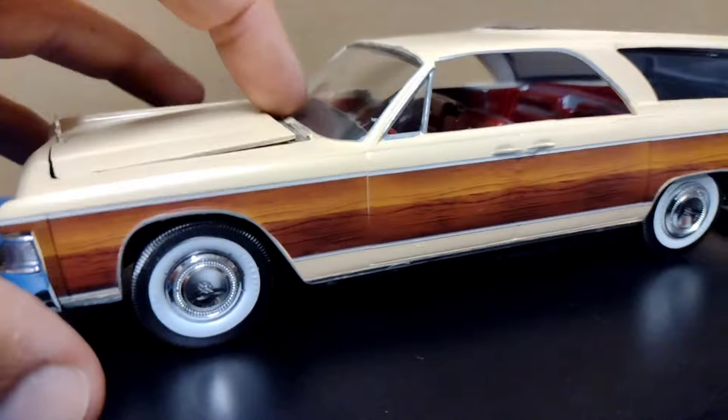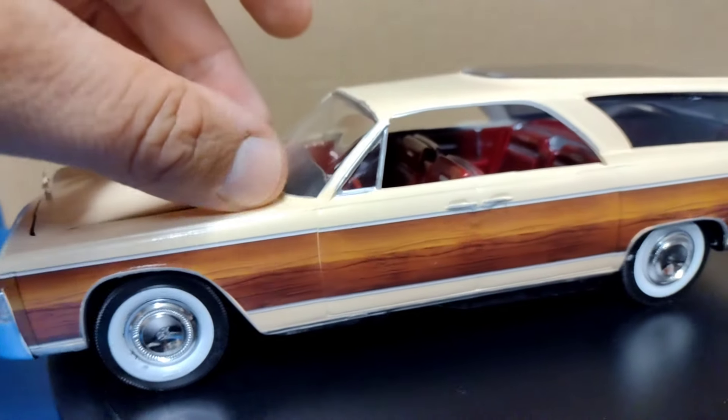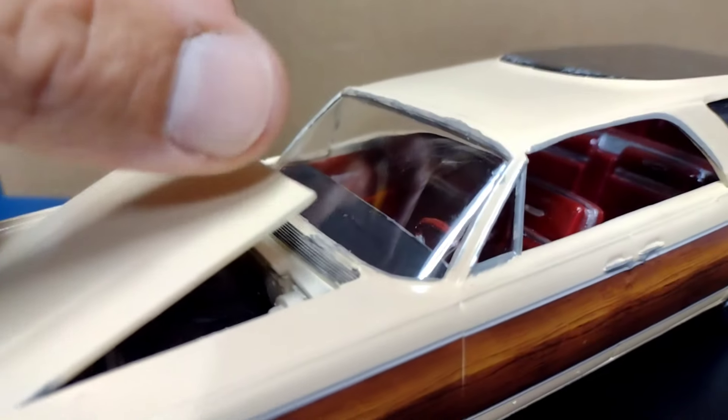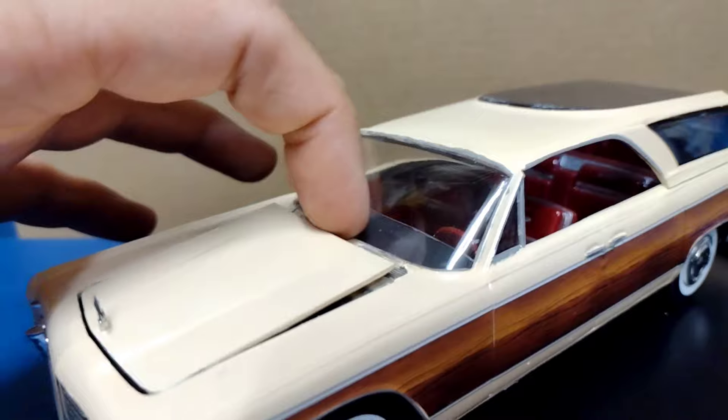You can see the engine doesn't really line up. It's got the flip hood, but once I put the body on the chassis, the hood doesn't sit straight anymore and doesn't open up all the way. So that's all kind of wasted space. I wish I would have glued the hood down because now I can't get it in there properly.